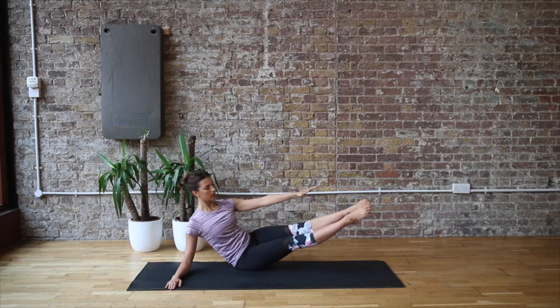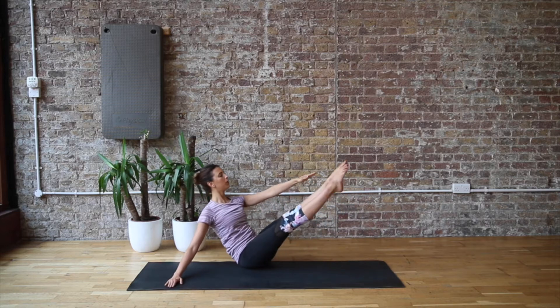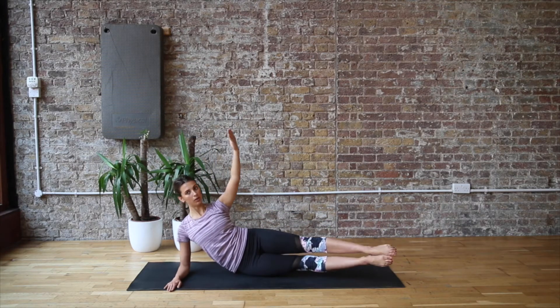Now we're coming into the torpedo to side teaser. This is again going to really work the waist, takes lots of control and lots of balance. It's one of those total body moves.